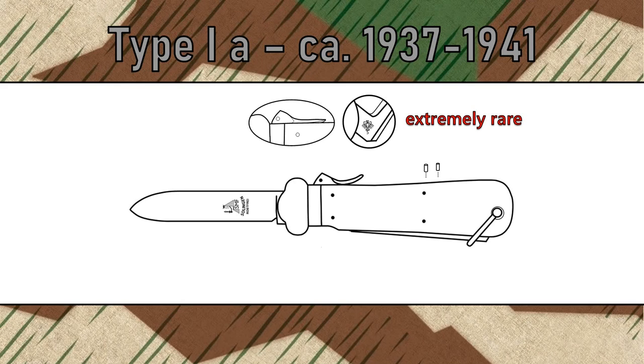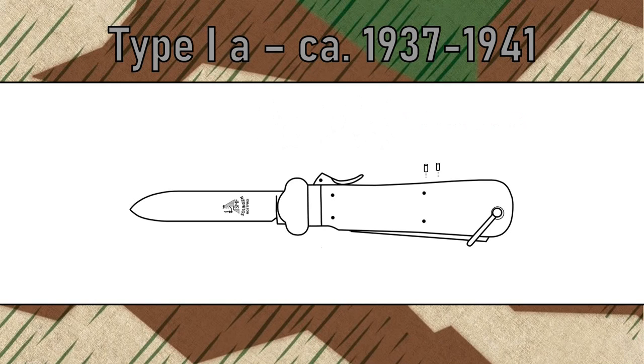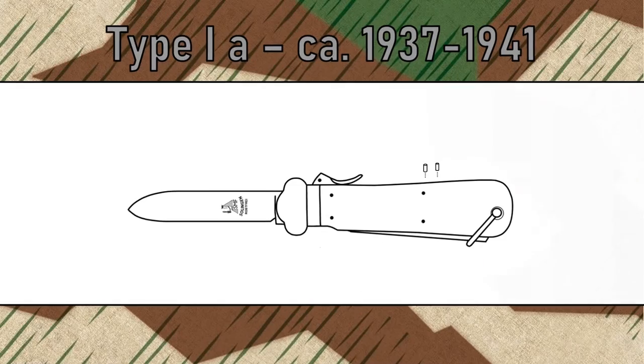The first model still had a straight lever and bears the Reichswehr inspector stamp on the spike. These knives are extremely rare — I have only seen one or two of them in 17 years. The second variant only bears the Reichswehr stamp on the spike, with the lever bent like any other Luftwaffe gravity knife. These are super rare; I have seen between five to ten knives so far. The standard version has a regular Luftwaffe acceptance stamp on the spike. Be aware that with all three early SMF variants, the spike spring is attached to the metal box with two rivets.